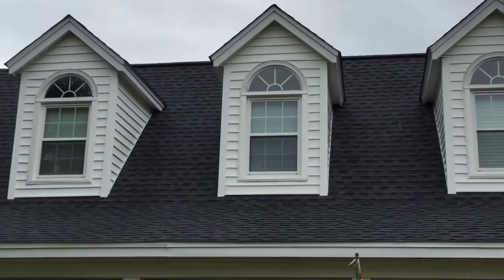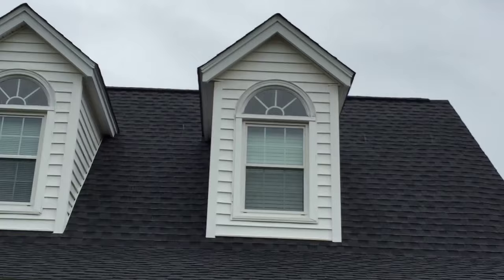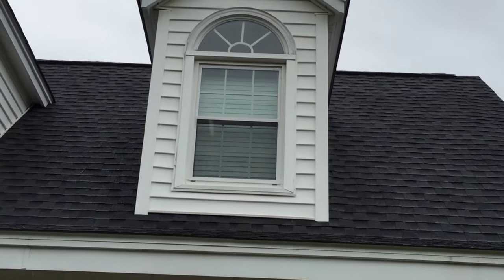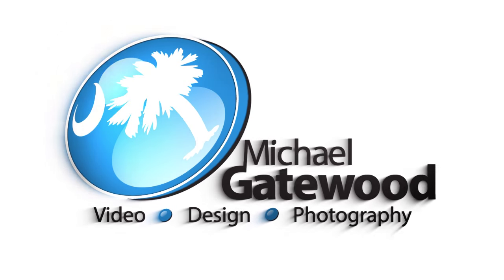You can see I have a lot left over, and you can see that all three windows now look the same. With paint, no one will know the difference. This is a DIY setup that I think you need to try — it'll save you a ton of money. My name is Michael Gatewood, thanks for watching.